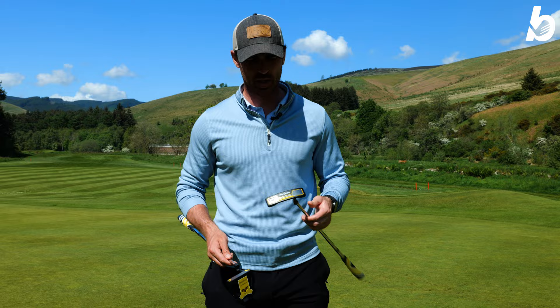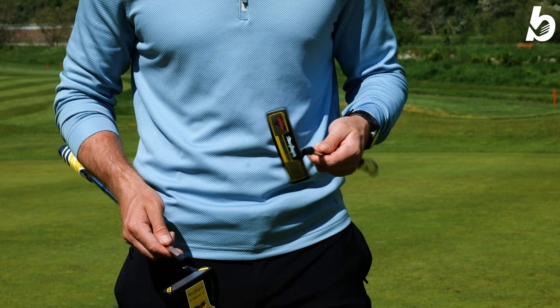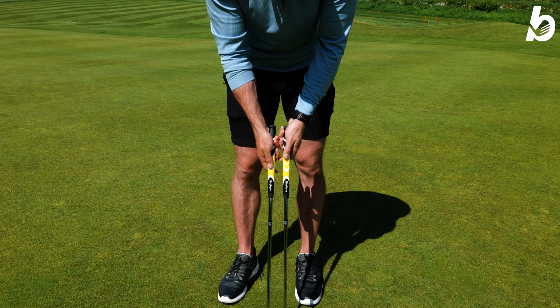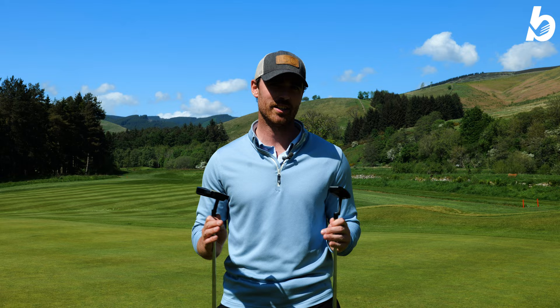The 001 has a slightly duller sound but it's very solid — a very nice traditional-looking blade as well. You've got the classic 3.0 pistol grip on there too, which I actually really like. It really did help me keep that face nice and neutral. Big thank you to McDonald Hotels for hosting us here at Cadrona today, and a big thank you to everyone who tuned in. Give us a like, give us a sub, and we'll see you next time.